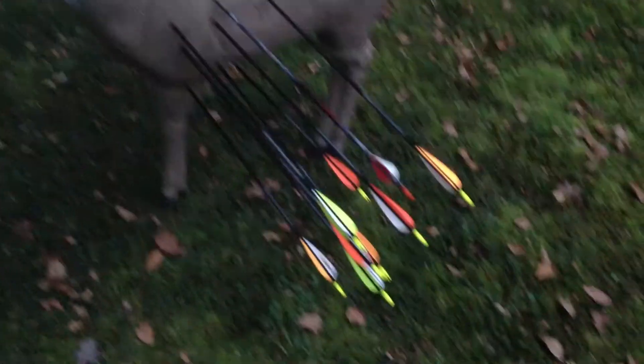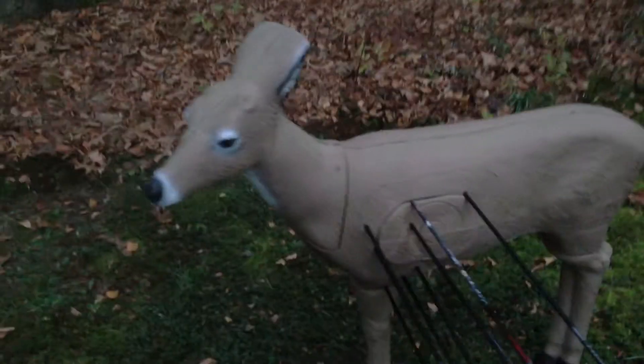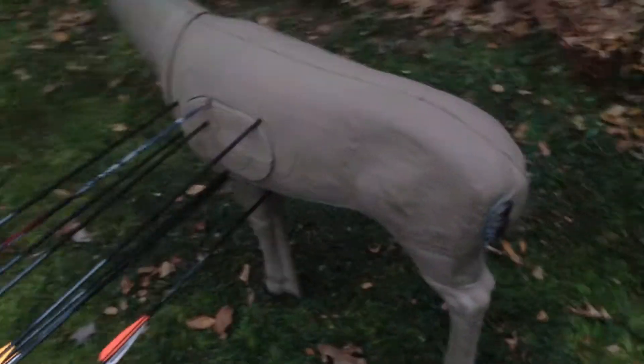Hey, this is Fishing Gamer, doing a quick review on Delta McKenzie's Challenger Buck target. Overall, I think it's a good acquisition.